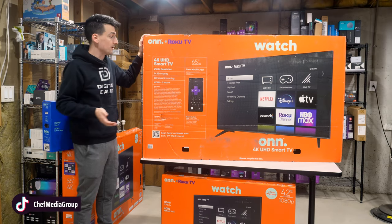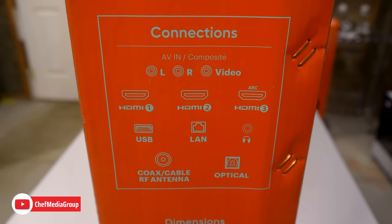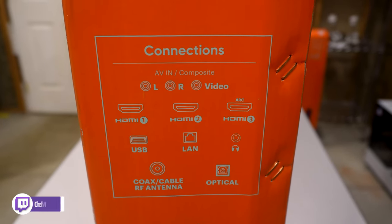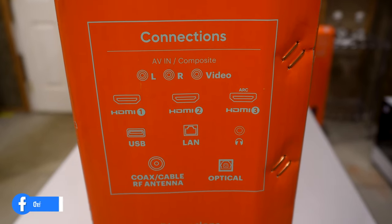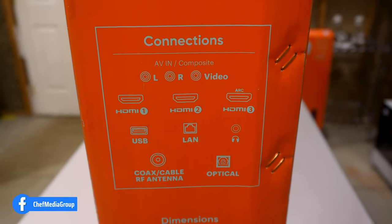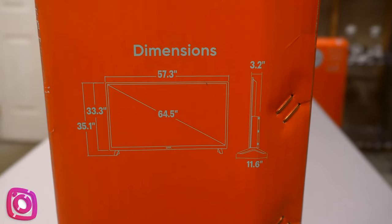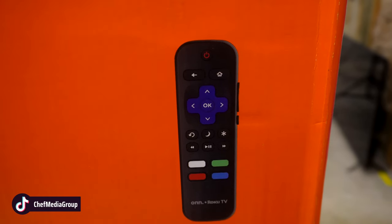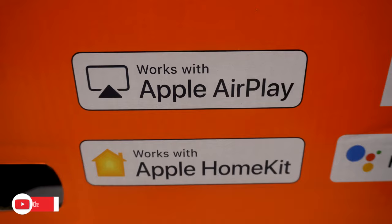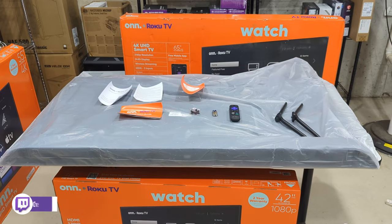Let's take a tour of the rest of the box. On this side you'll see all of our connection options: AV and composite, three HDMI ports with HDMI 3 being our ARC port, USB, LAN, headphone jack, coax cable connector, optical audio. Further down we have our TV dimensions, 60Hz refresh rate, all your favorite streaming apps available to download. There's a sample image of the remote control, and for Apple users it works with AirPlay and HomeKit. Assembled in the US, works with Google too.